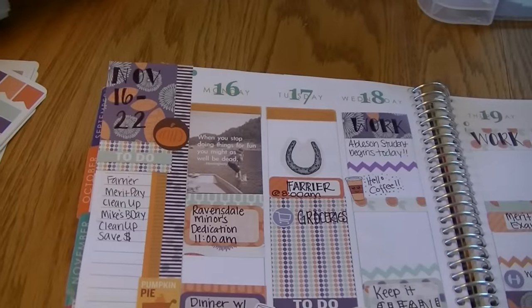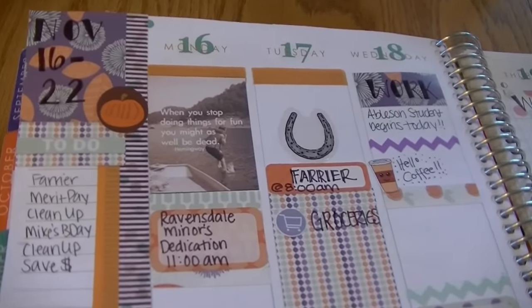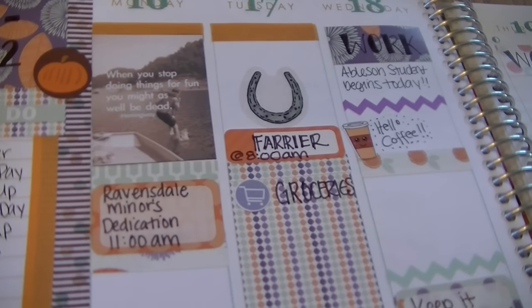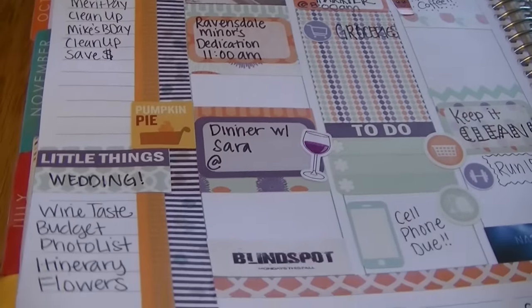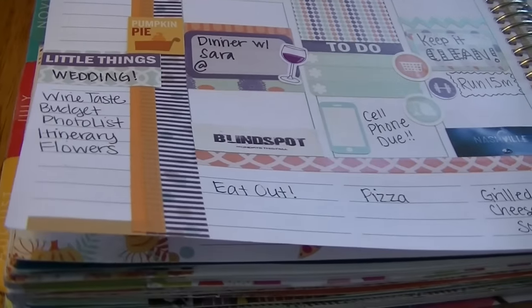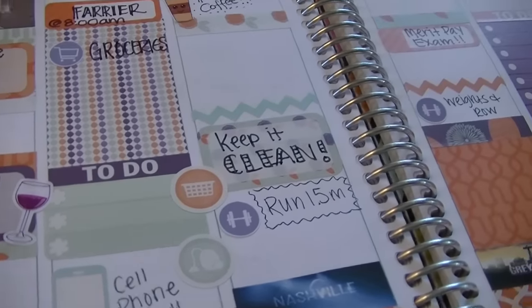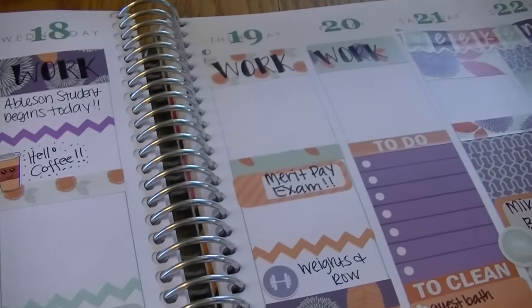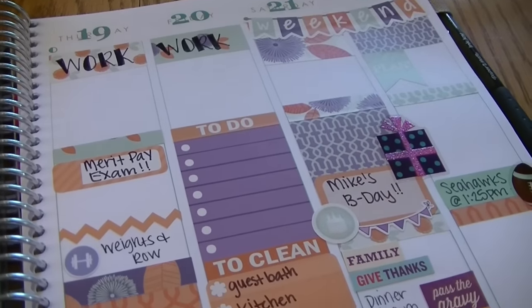Here's my finished week. I marked off November 16th through the 22nd on the upper left-hand corner. I really hope you guys like this video — if you did, give it a thumbs up and subscribe to my channel, and I'll see you in my next video. We're almost to December — can you believe it? Have a good day, guys.